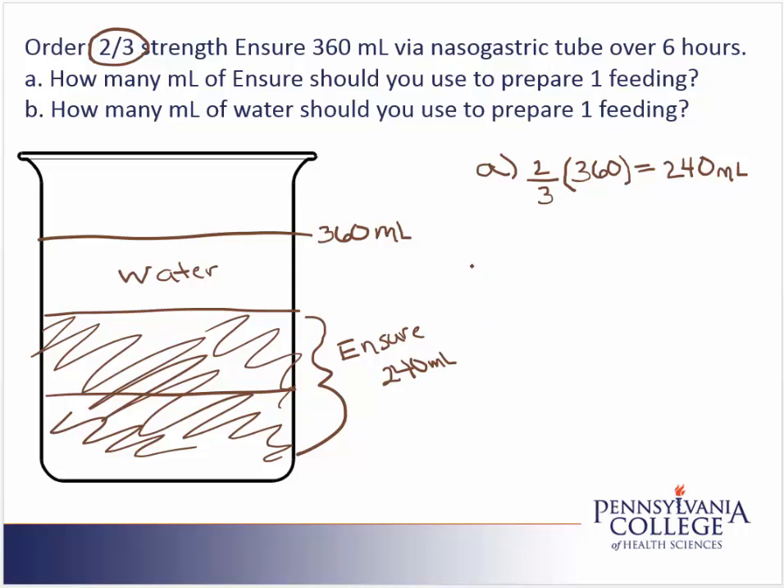Then Part B asks me to figure out the water. As you can tell from the drawing, the remainder is water. So my total amount is 360, subtract out the nutritional supplement Ensure, and the remainder is water, which is 120 milliliters.